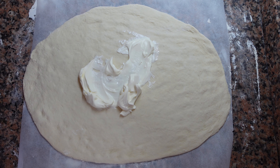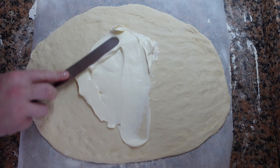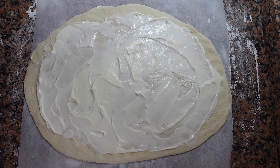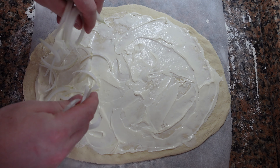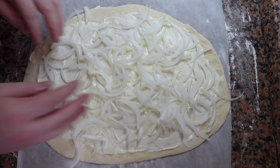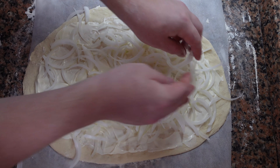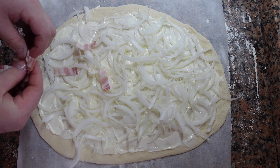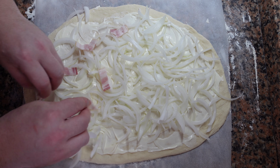Now we're going to spread on some crème fraîche or fromage blanc. If you can, try and avoid using any of the liquidy part — it might be a good idea to strain it. Spread it out all over as evenly as possible, and then spread your onions on. It's important to keep everything as even as possible, otherwise some parts might be burned and other parts might be salty. You want everything to be nicely, evenly cooked.